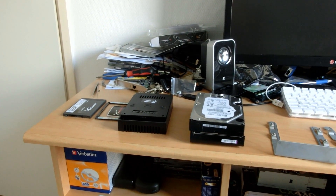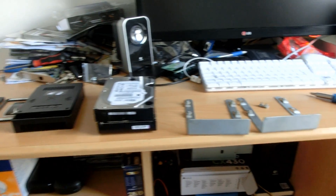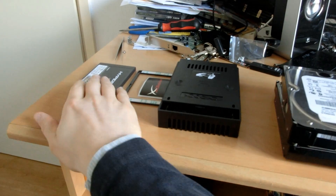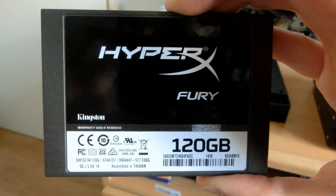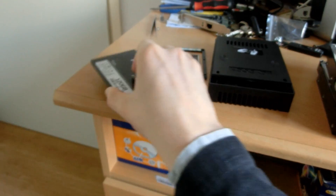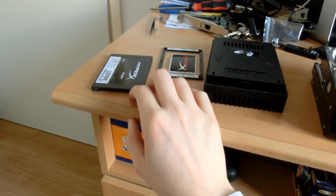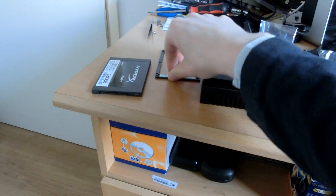Hello guys, this is an SSD upgrade video for the Mac Pro. I've got the new SSD right here — a 120GB HyperX Fury by Kingston. I love Kingston SSDs. They're not the fastest in the world, but very reliable, great brand.